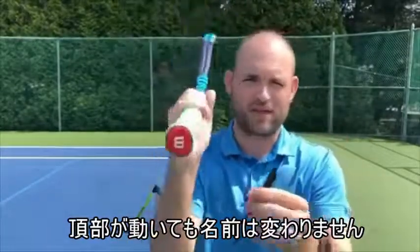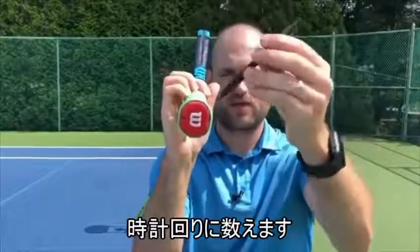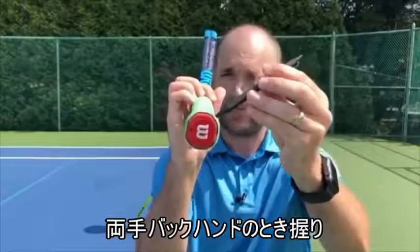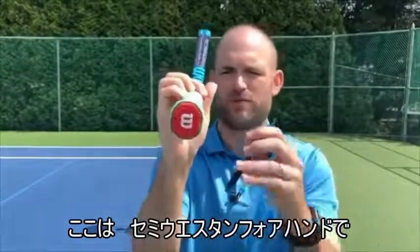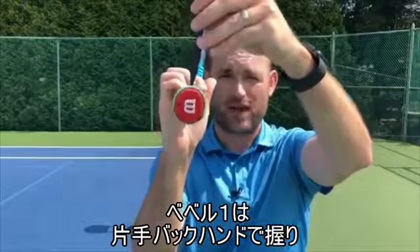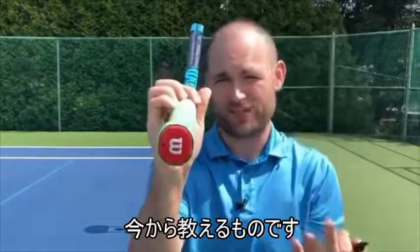It doesn't matter which edge is on top — just pick an edge, put the racket like this, and bevel number one is on top. We're going clockwise. Bevel number two is the 45-degree angle bevel — that's the bevel we need for your two-handed backhand. Bevel number three is an eastern forehand; semi-western and full westerns are on the bottom — those are forehand grips. Bevel number one is for a one-handed backhand; bevel number two is for a two-handed backhand.